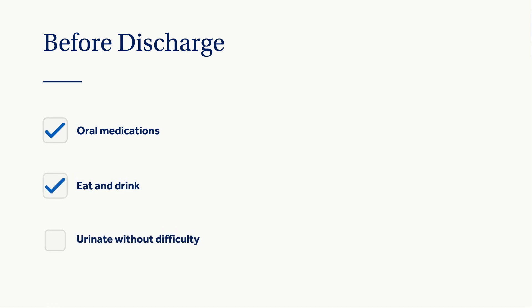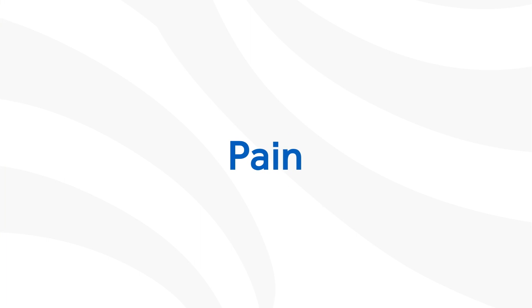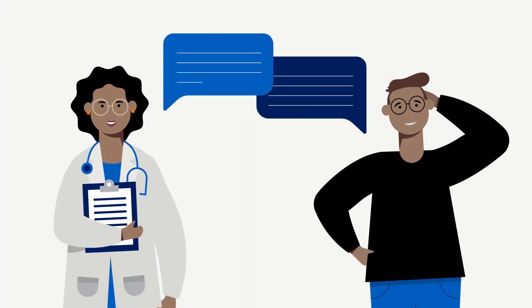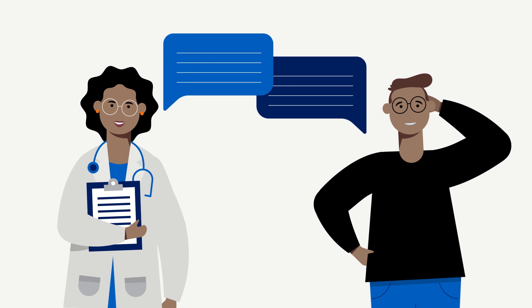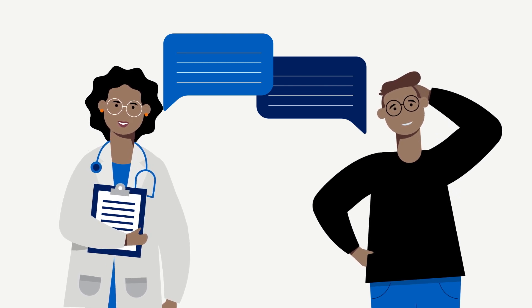Before you go home, we want to make sure your pain is controlled with oral medications, you are able to eat and drink, you can urinate without difficulty, get in and out of bed with minimal help, and are able to walk safely with your walker. Proper pain management is important in your early recovery — your pain control starts prior to surgery, so be sure to have discussions with your anesthesiologist and surgeon about your plan.